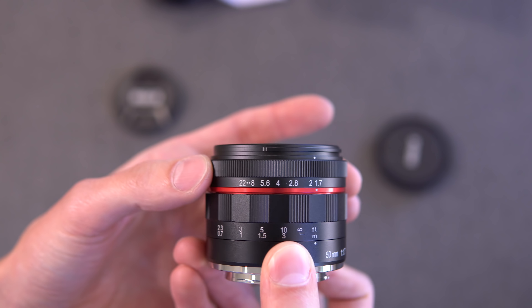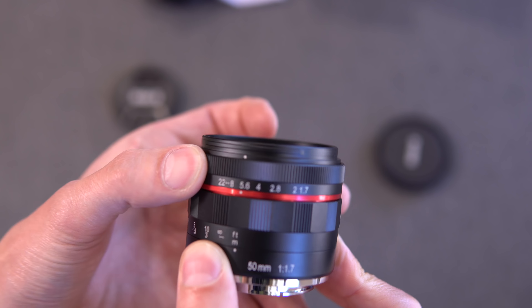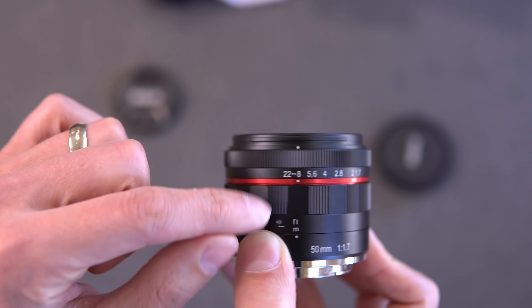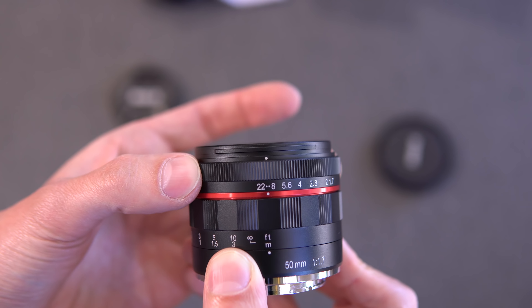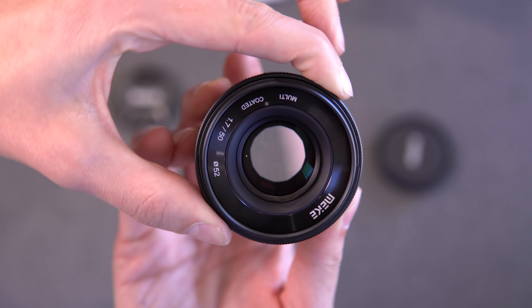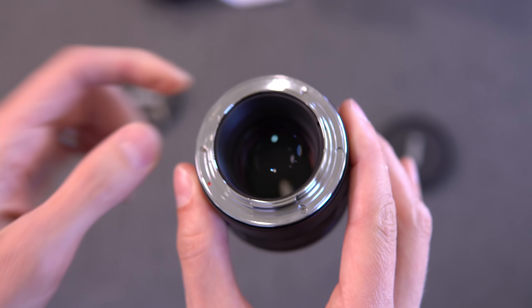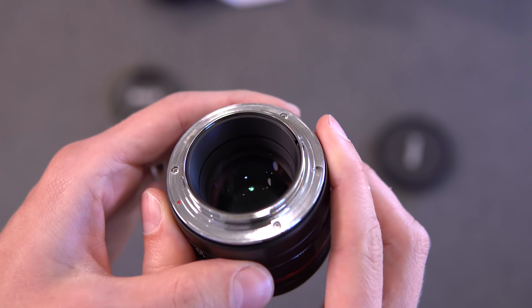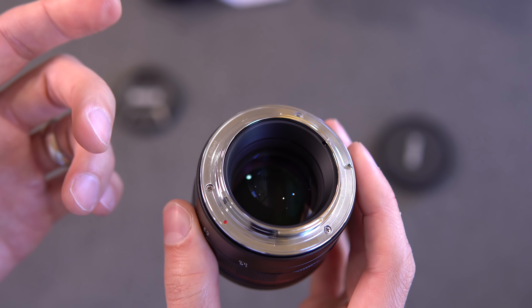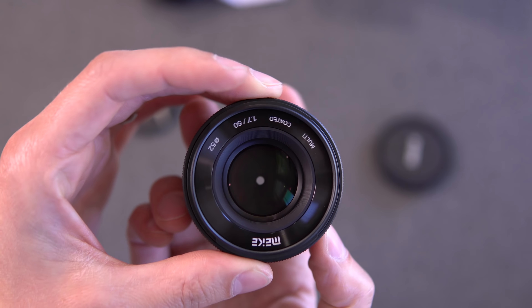The aperture is on the front, de-clicked, and goes from F1.7 to F8, and then basically instantly to F22 — that's pretty crazy. You can see the aperture blades open and close. Around the back: metal mount, a giant piece of glass on the inside. No electronic connections — obviously this is a manual lens, so manual focus only.